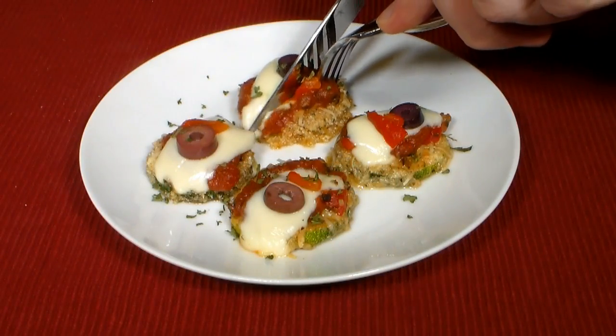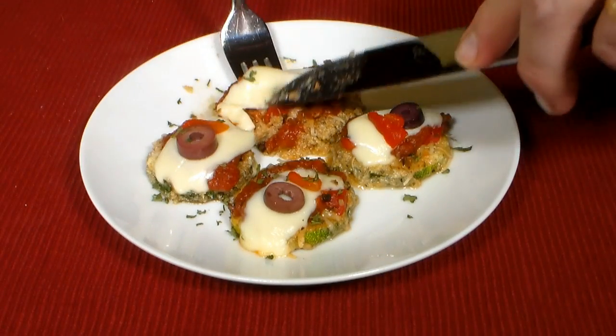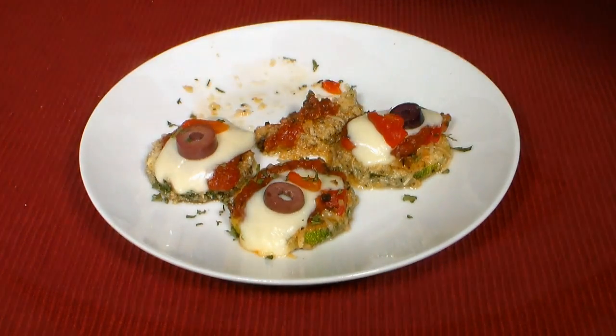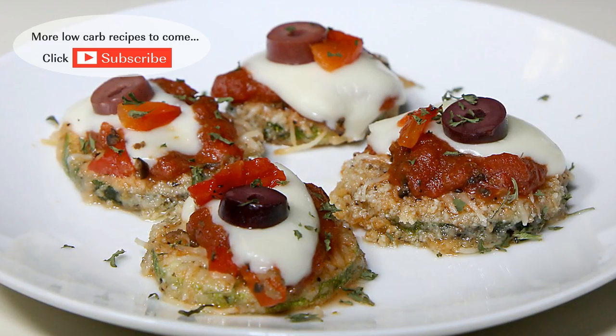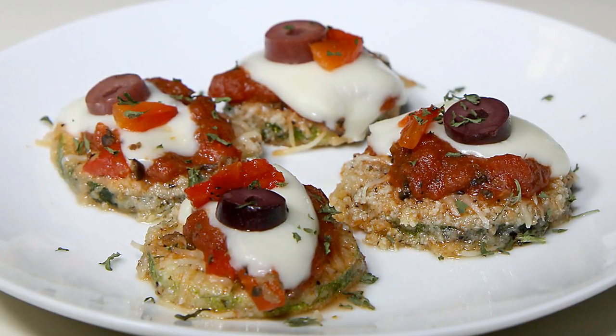This is one flavorful zucchini dish — another one of my favorite low-carb options. There you have it folks, my low-carb zucchini parmesan: a great tasting low-carb meal.